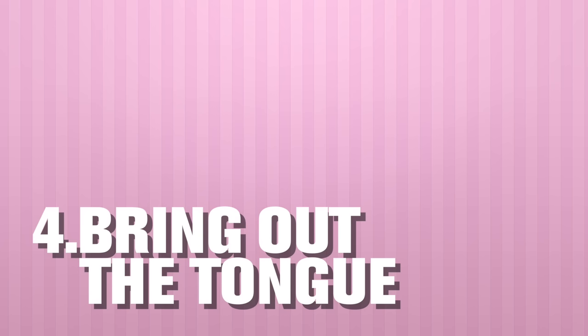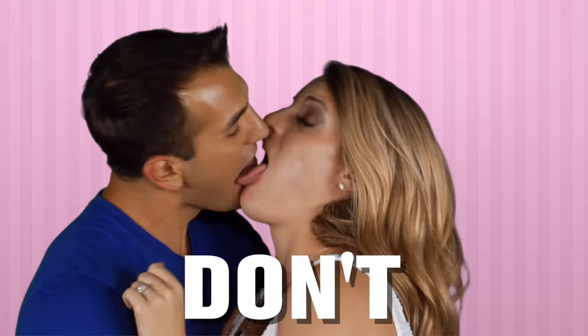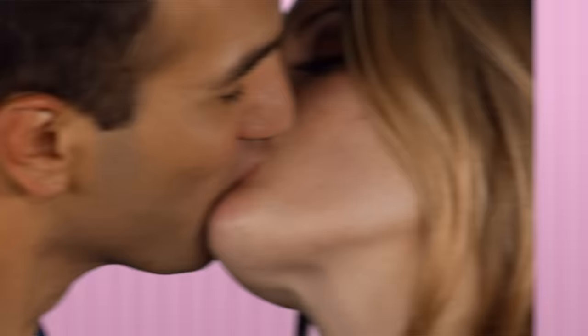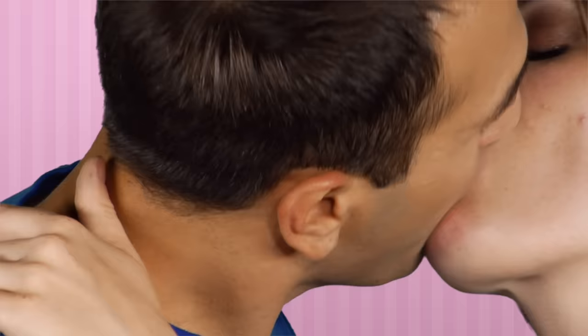Number four: bring out the tongue. Introduce your tongue into the kiss gently and slowly. Don't force it in or stick it out too far — it really shouldn't go more than halfway out of your mouth. If you need to practice in the mirror, make sure you're not sticking your tongue all the way out. You want to massage the inside of her mouth with your tongue, but not forcefully. If your tongue is getting really tired and straining a lot, you're doing it too hard. Make sure it feels natural.